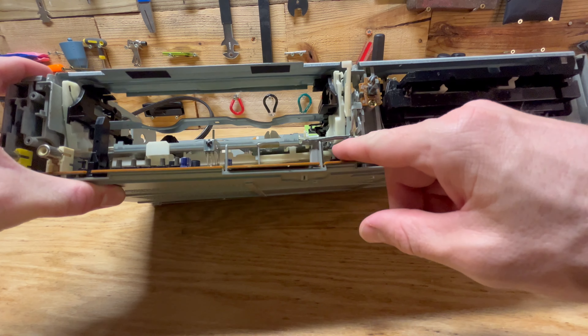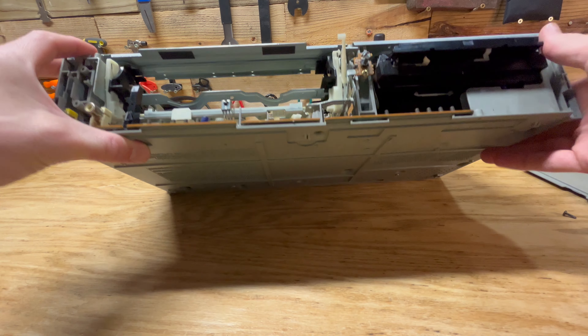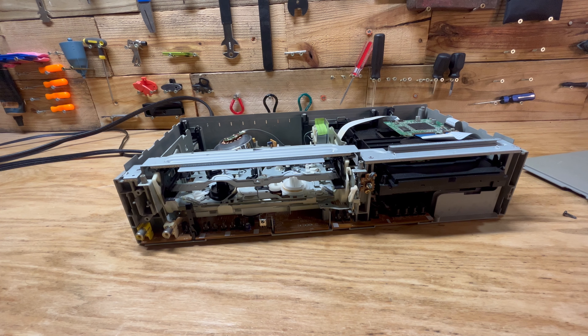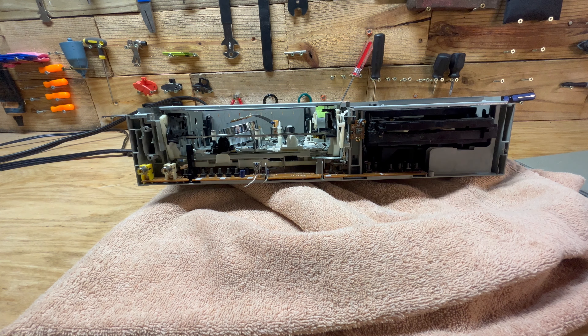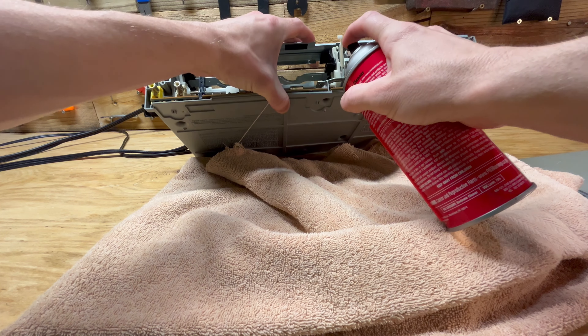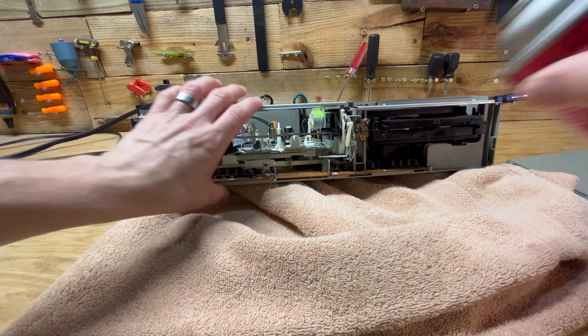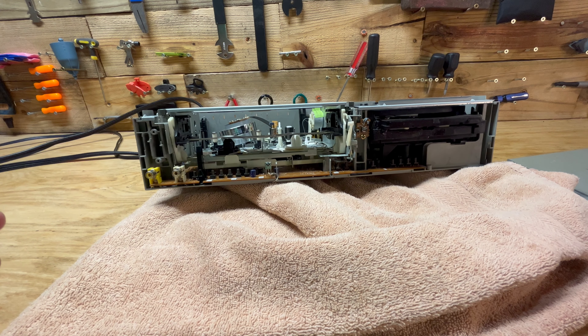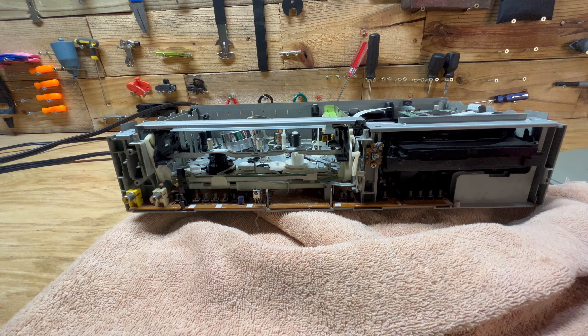So the mode control switch is right back here. I'm considering just spraying some of this electric contact cleaner directly at it and seeing if that helps. So I'm going to try that. Let me grab a towel real quick. I got my towel down, and I'm going to try and spray this mode control switch - I can see it there. It might not be able to get on the contacts the way I want when it's still put together; you kind of have to take it apart. Let me give that a second to dry and then we'll put the tape in and see if we can get it to work.